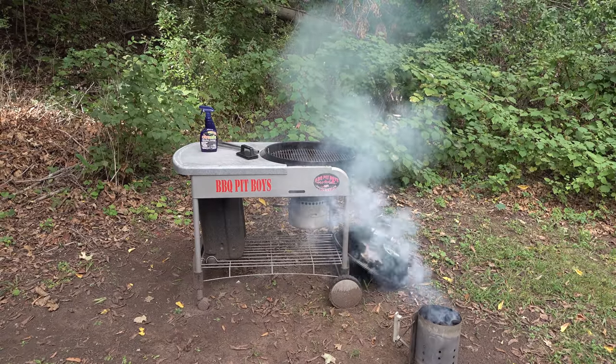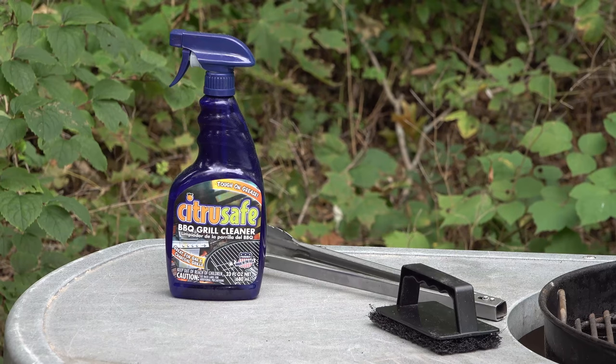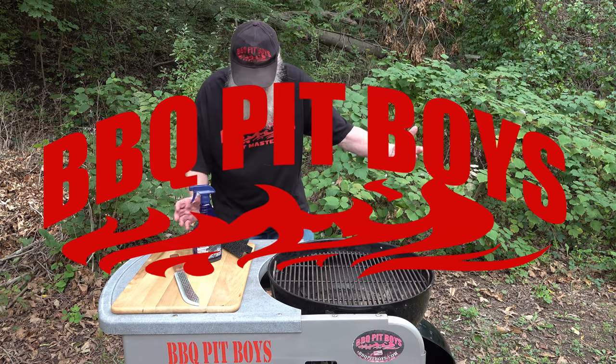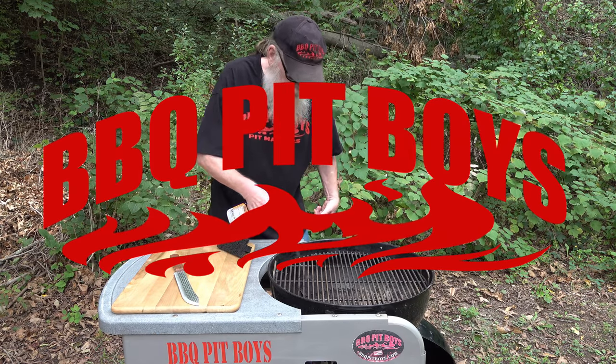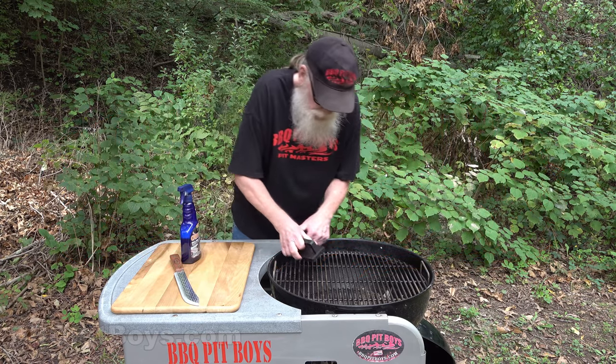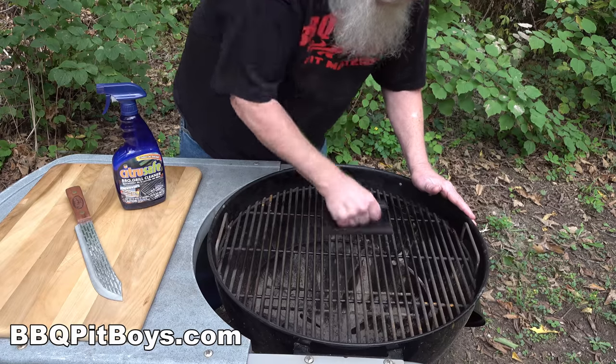Gonna smoke me a fatty brisket - I got my barbecue shoes on. Welcome to BBQPitBoys.com. Today we're cooking up some peanut butter jelly chicken at the pit, and it's real easy to do.